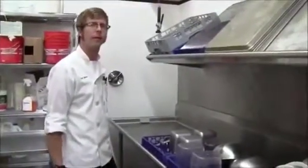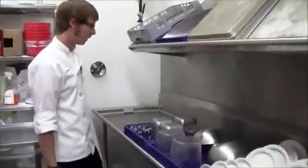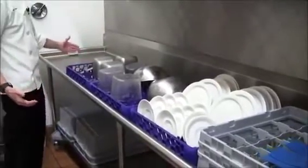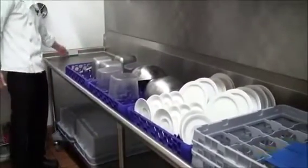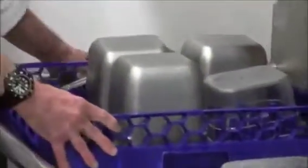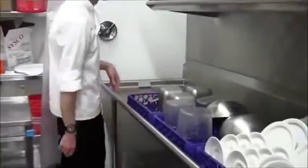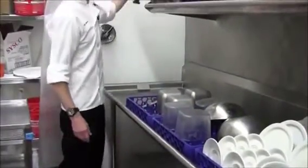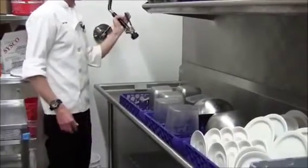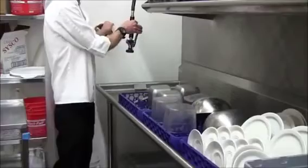On the other side of the dishwasher, as the racks are being pushed through, they go out into this staging area. There's a little lever here, and when this area gets full, the lever gets pressed and the whole operation stops — that would be a good time to put the dishes away. There's also a sprayer on this side; if there were any residual soap or anything on the dishes, you could just spray it off.